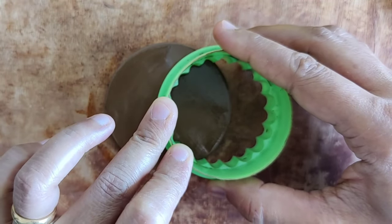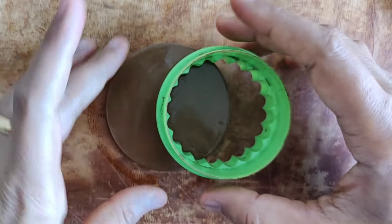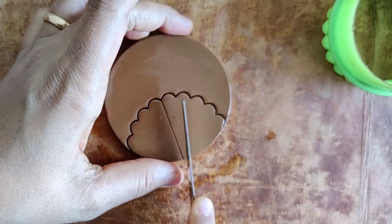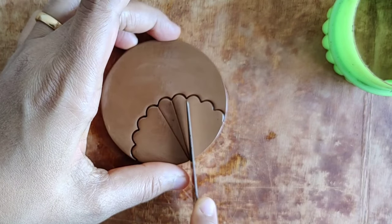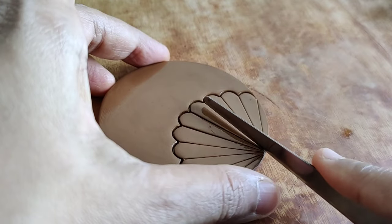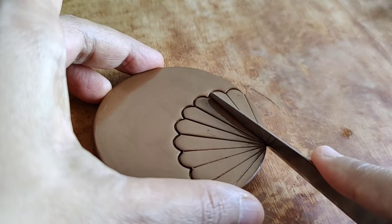This is another cookie cutter and I'm using the floral end of it to give this kind of an impression, then using a fettling knife drawing the petals. This gives it that half floral impression on this particular pendant, and I'm increasing the depth of the lines.